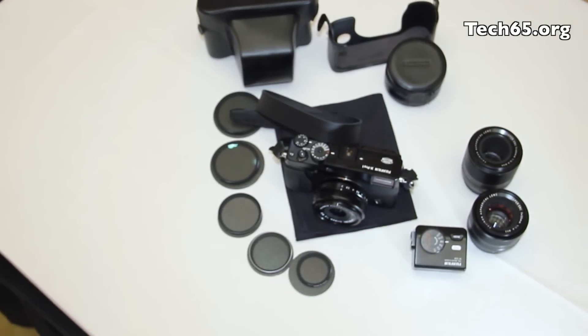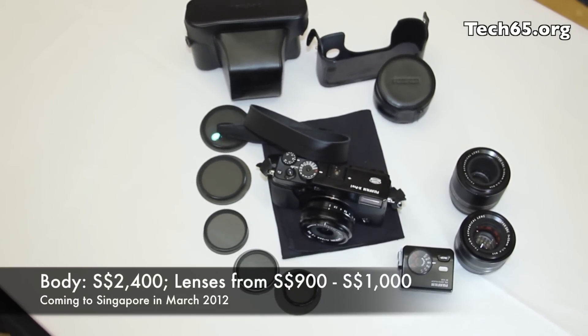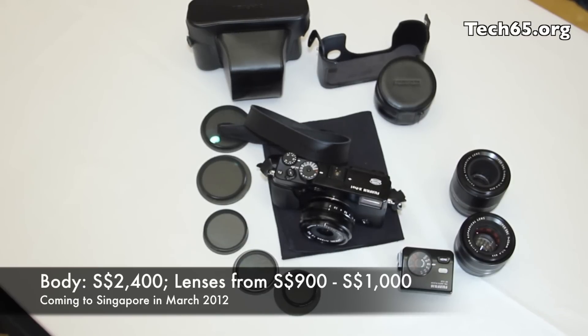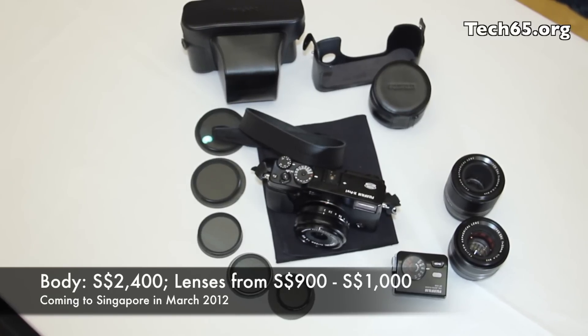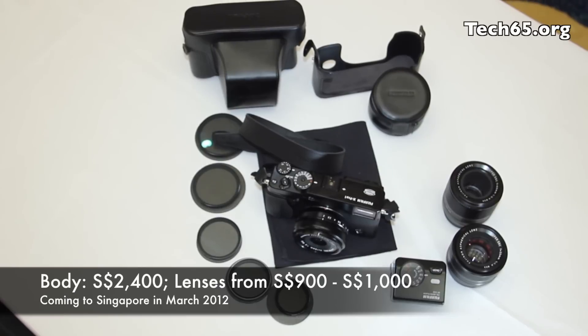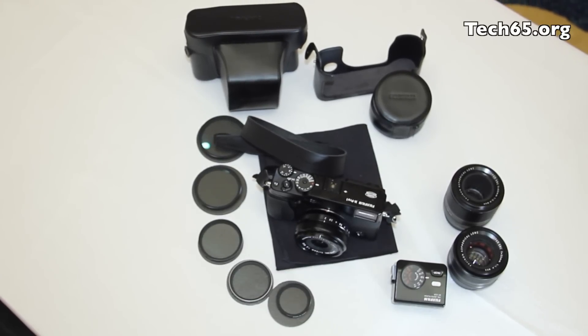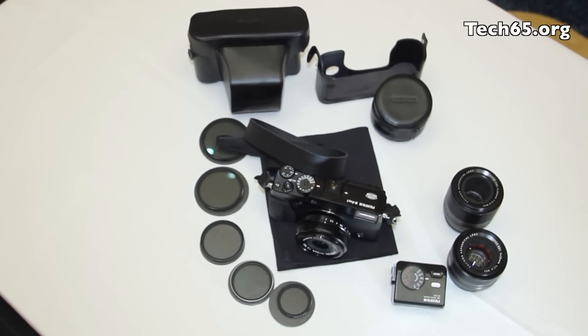The X-Pro1 is coming to Singapore in March 2012 at a suggested retail price of $2,400 Singapore dollars for the body. Each of the lenses would range between $900 to $1,000 Singapore dollars. And that's it for the Fujifilm X-Pro1 — thank you very much for watching.